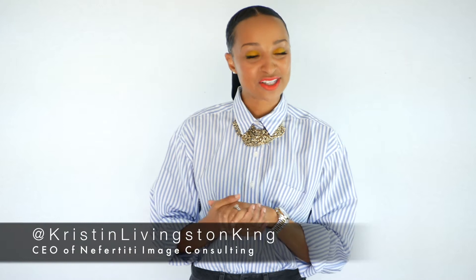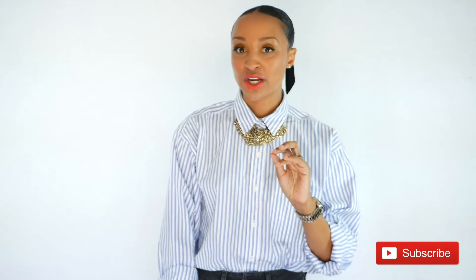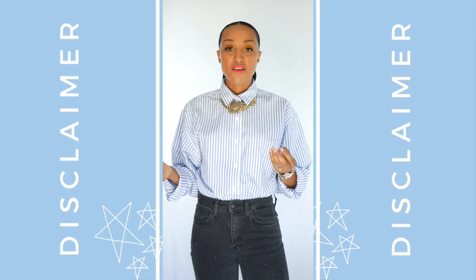Hi, my beautiful loves, welcome back to my channel! If you are visiting for the very first time, my name is Kristen King, fashion enthusiast and CEO of Nefertiti Image Consulting. In today's video I'm really excited because I'm going to be showing you ladies five ways that you can rework your button-down blouses. Button-down blouses are definitely my favorite thing to wear, so I'm really excited for this video.